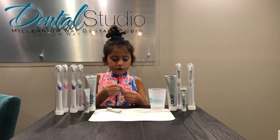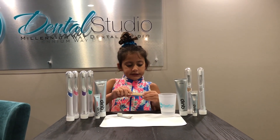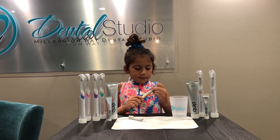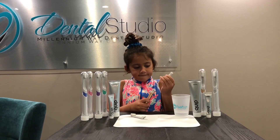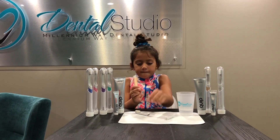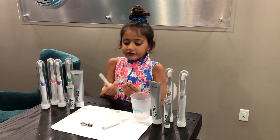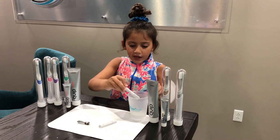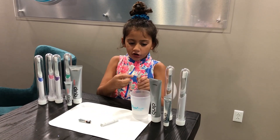Now we are going to remove the motor and the battery. Take it out. This little small thing in the middle is the little thing — take that out and take out the battery. Then you use the old brush head to clean all the gunk off.